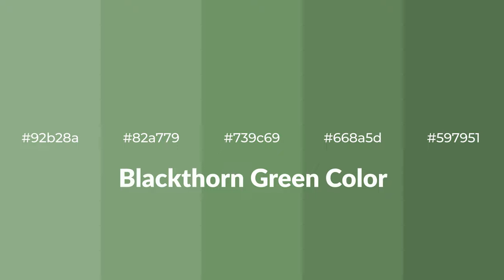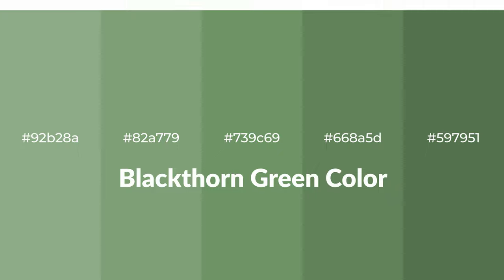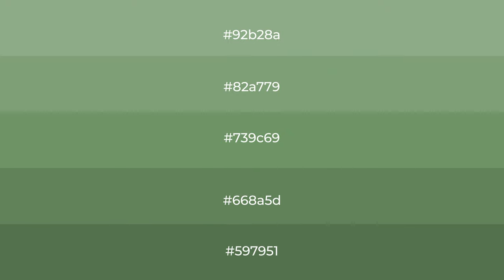Shades of Blackthorn Green color with green hue. For your next project, to generate tints of a color, we add white to the color. Tints create light and exquisite emotions.